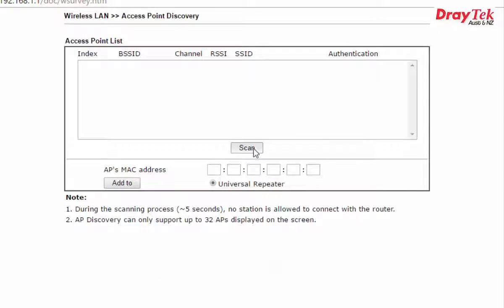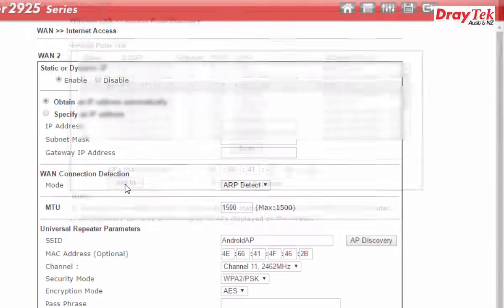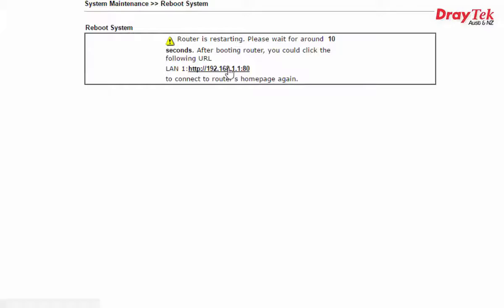From this page, click the AP Discovery button to access Access Point Discovery, then click Scan to search for the SSID mobile hotspot. Our mobile hotspot is the Android AP. After scanning, select Android AP on the list and click Add to enter the AP's MAC address. On the next page, input the passphrase for the SSID Android AP, which is Tritec, then click OK to apply the configuration. The router will reboot.